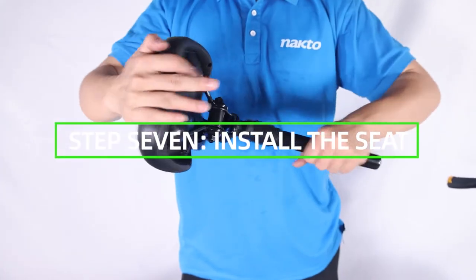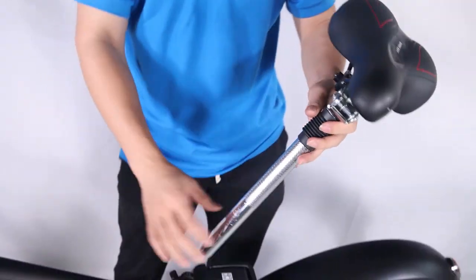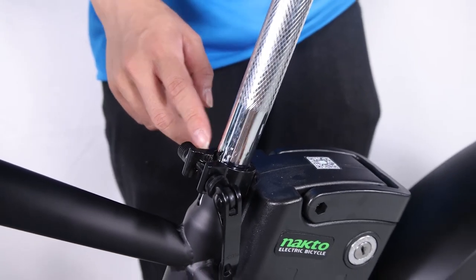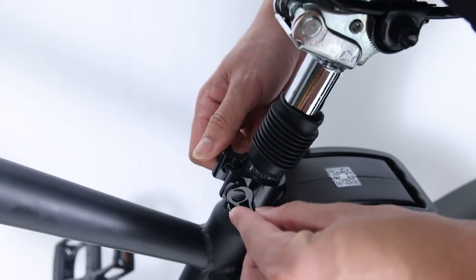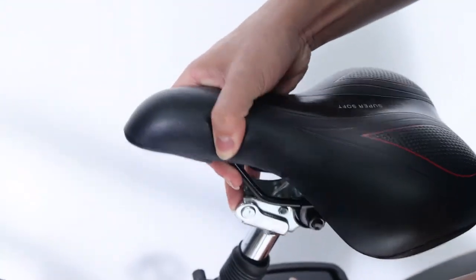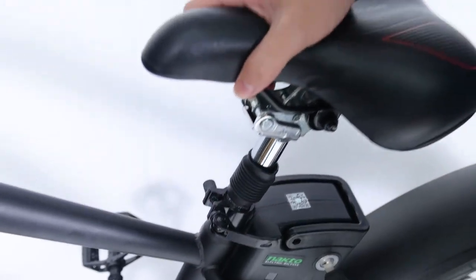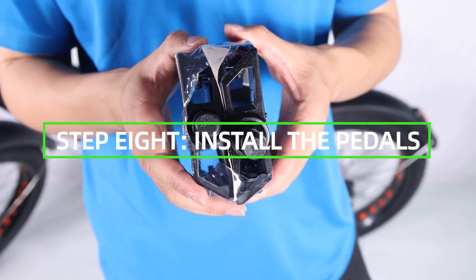Step 7: Install the seat. Open the quick release lever by hinging it fully open. Insert the seat post into the seat tube and adjust the seat post up or down to a comfortable height, ensuring the seat post is inserted past the minimum insertion point. Close the quick release lever to secure the seat post and check that it cannot move. If needed, use the thumb nut to add tension to the clamp so there is some resistance when the lever is in line with the clamp bolt.